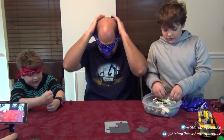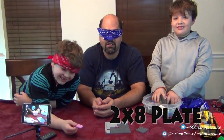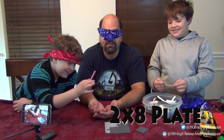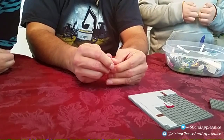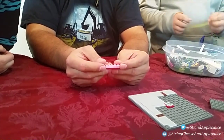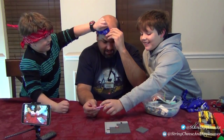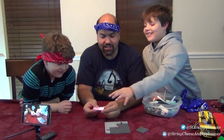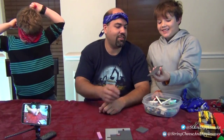It is my turn now. I'm blindfolded. What is in my hand? It's a two by eight plate — and it is a two by eight plate! Should have picked a harder one.